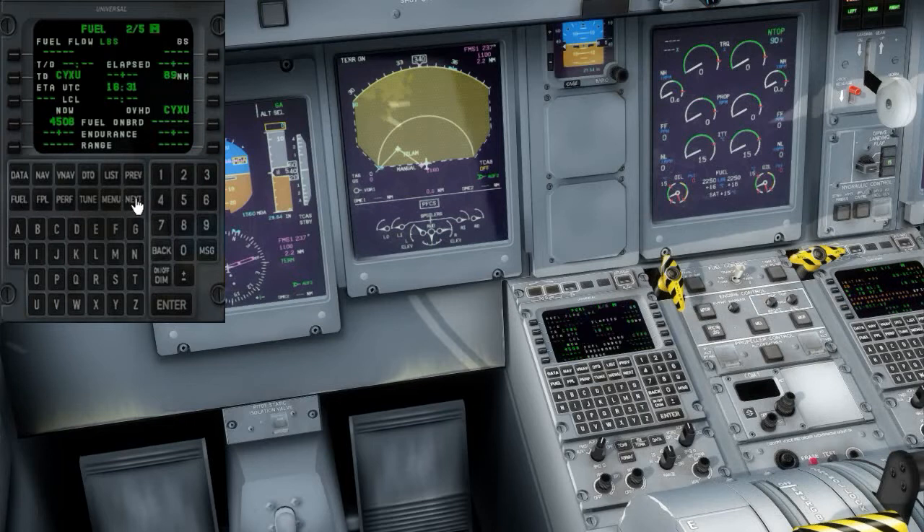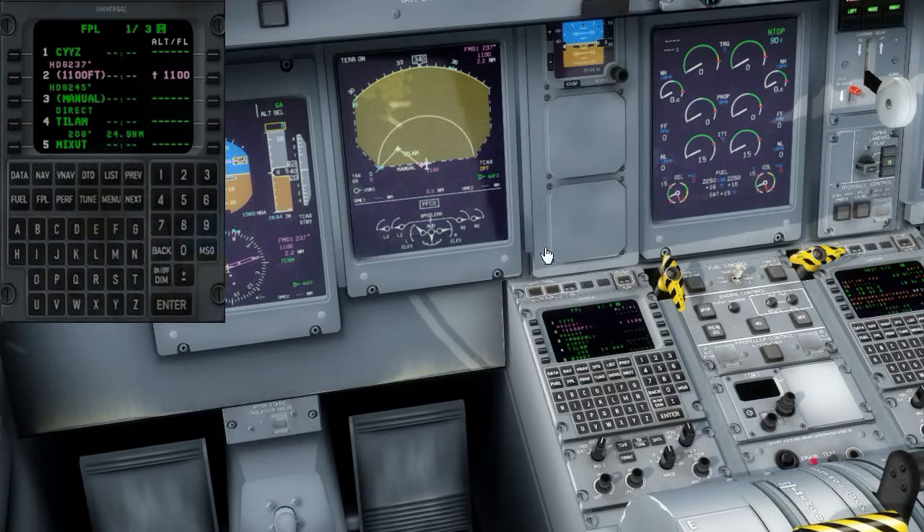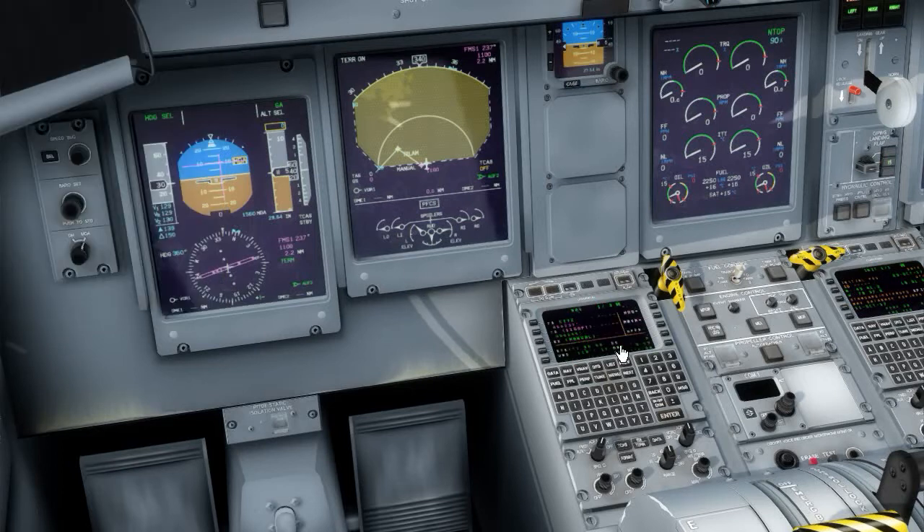The only thing missing from Fuel Page 2 is putting in our ETA so we can get local time to London. We've got this all programmed in and we're pretty much ready to start running some checklists and getting ready for departure.